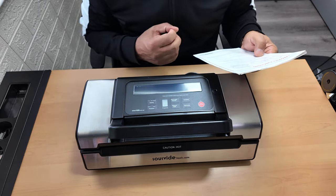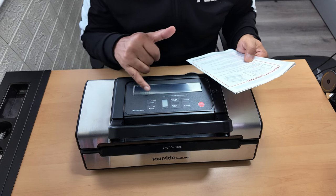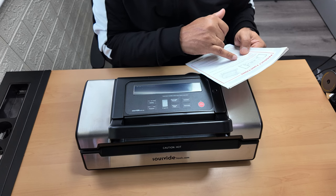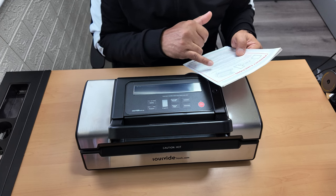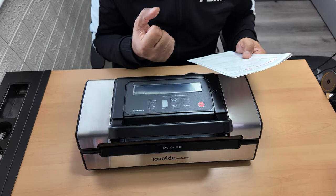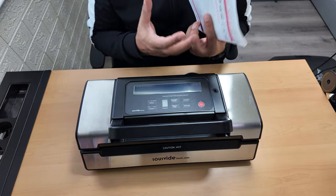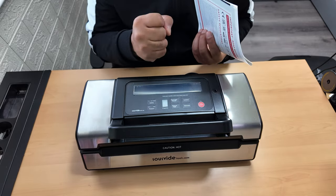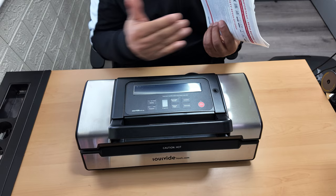For delicate items like crisps, you'd use the pulse section. There's a button here which is the pulse vacuum - when pressed, a vacuum is generated by pulsation and air suction begins; when released, the air suction stops. This gives you control of how much air you wish to suck out, so you don't squash soft or crushable items to smithereens. You regulate it, suck out as much air as you want, then seal it.